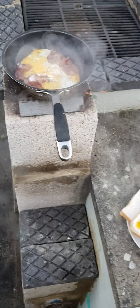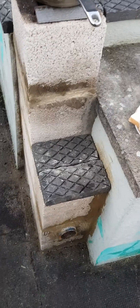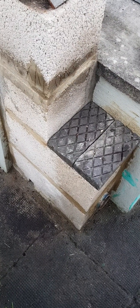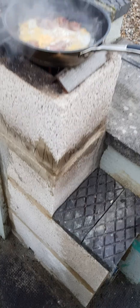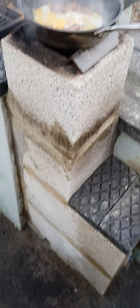Our concrete block hollow block rocket stove on test. Took three blocks — two whole ones at the bottom. There's a little weep hole there, see it, so I can wash it out — chuck some water down the top there and it all washes out the bottom. There's two whole ones and one cut in half to make the chimney.